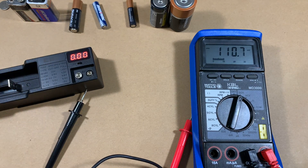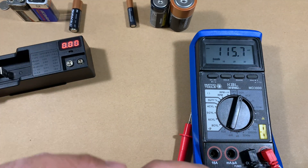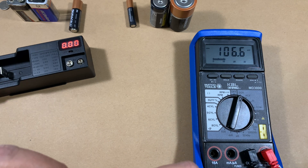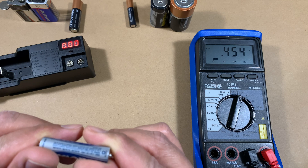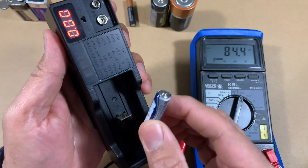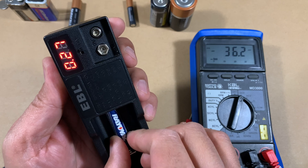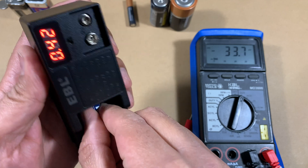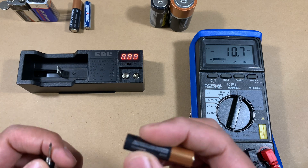Let's check a triple-A, another very common battery. The voltage on this one reads 0.45 — so this is pretty much shot. Comparing against the battery tester: 0.42. You can see it's a very, very close result.